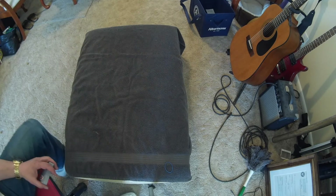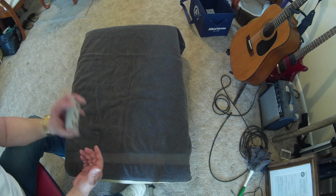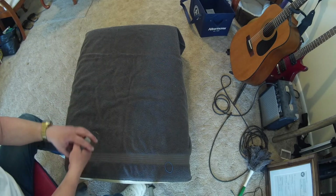Hey everybody, Chad here. Just thought I'd show you a cool little magic trick. This is one of the coolest card tricks that I know how to do. I'm going to call this one 3x7 because I don't know the actual name.